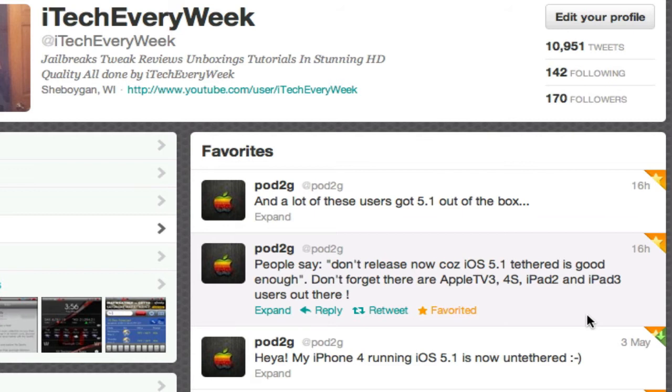My guess for the ETA — this jailbreak is going to be about a week, or within a week. It could still be a while yet. He said a while ago it could be a month or two months, but because he's already got the jailbreak, I'm going to say within a week. But it could be longer than that, so don't count on that — that's just my ETA. He never gave an ETA; that's just what I think.